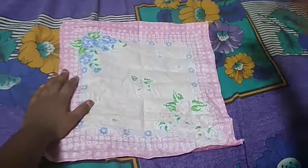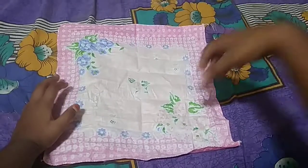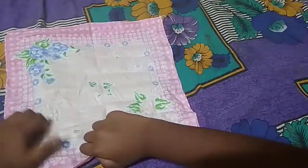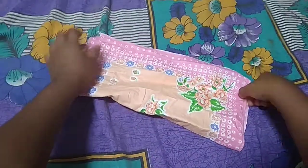Hi friends, today we are going to make a napkin ball. So let us start. First we need to fold it like this.